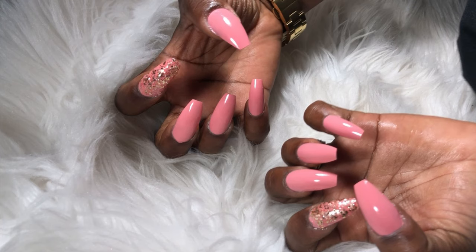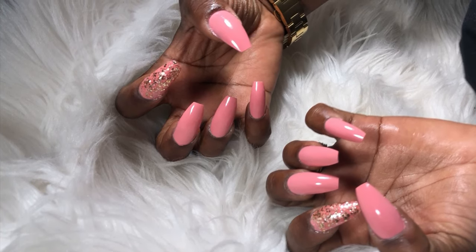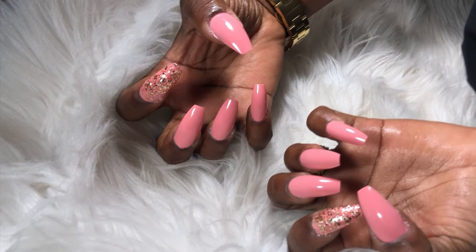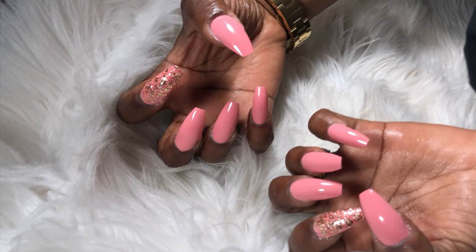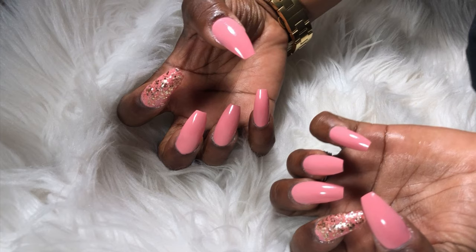What is going on YouTube family, it's your girl back with another video. Today I'm doing something a little bit different for my channel — I'm going to show you guys how to achieve this super cute nail look for only $13. Yes, I'm not kidding, it only cost me $13 for this entire set.